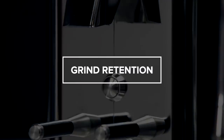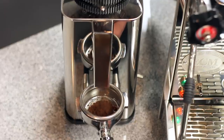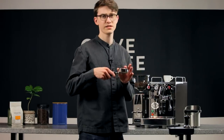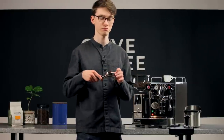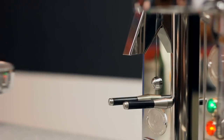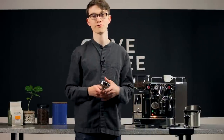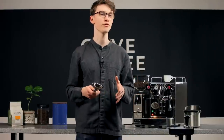Our second main cause is grind retention. All grinders hold on to some amount of grounds after grinding. When you grind your dose of coffee for that first shot of the day, the stale dried-out grounds from yesterday are going to end up in that dose too. These stale grounds will cause your first shot to pull a little fast, while your second shot might pull as expected. There's an easy workaround: grind a few grams of coffee before your first dose and toss them. This flushes out the stale grounds and replaces them with fresh ones, ensuring your first shot of the day will be just as good as the last. We recommend doing this if your grinder has been sitting idle for more than about five hours.